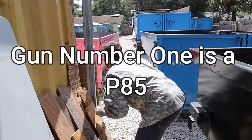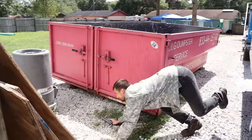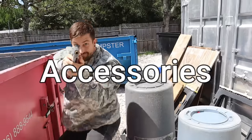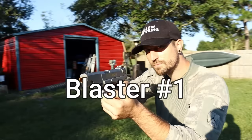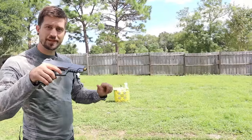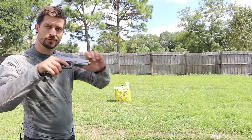Gun number one is a P85 MK11. This gun was probably made in China. The only accessory it came with was one magazine, and it also came with 500 orbeez.